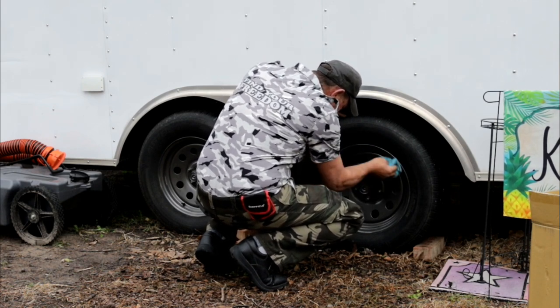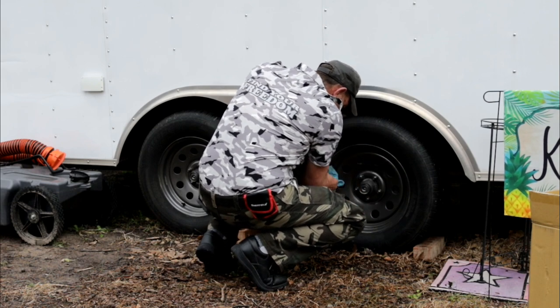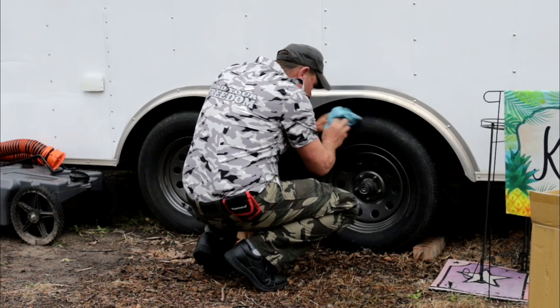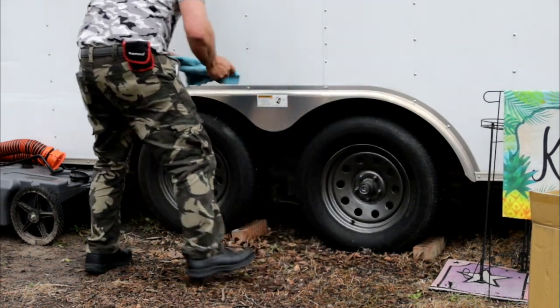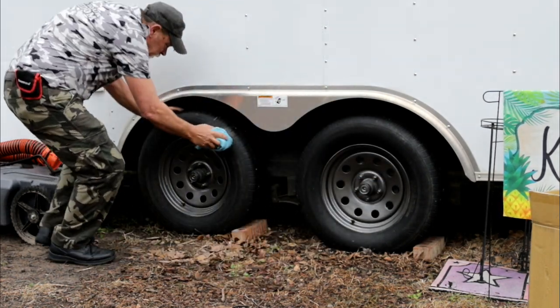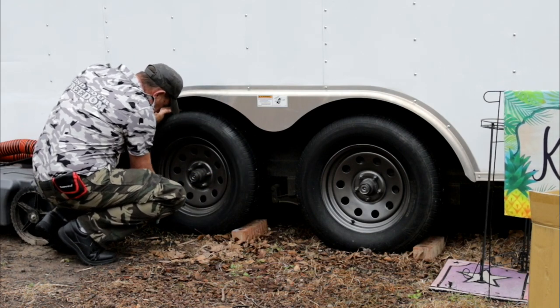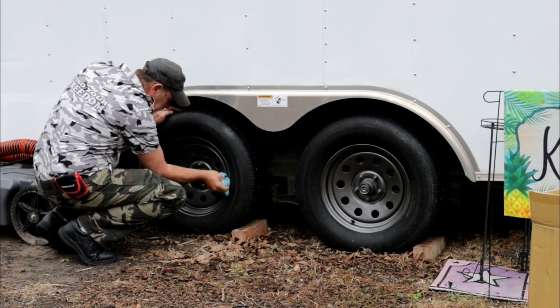Here I'm wiping down the rims just because they've been out in the weather and splashing some mud up on them and whatnot. Wiping them down. What I did was I ordered some beauty rings, trim rings, chrome trim rings, and I also ordered the center caps, the chrome center caps.